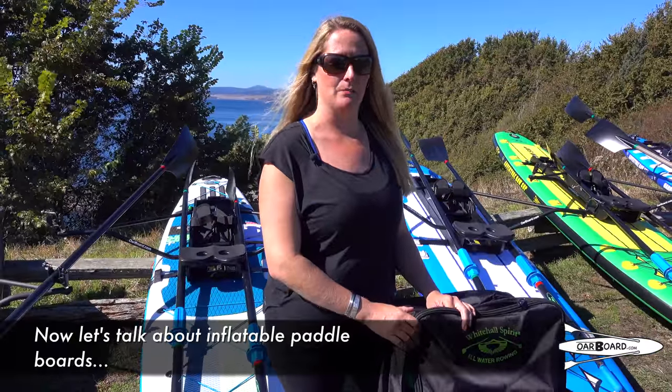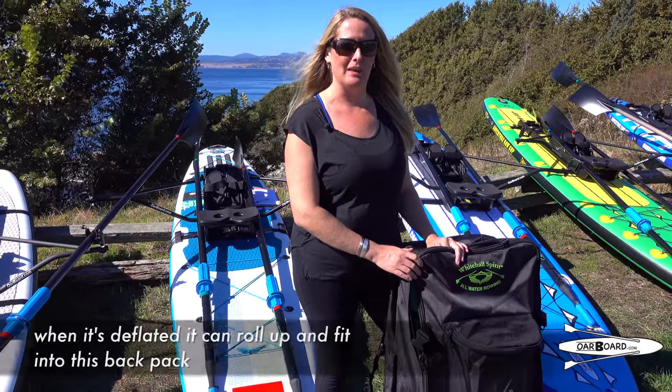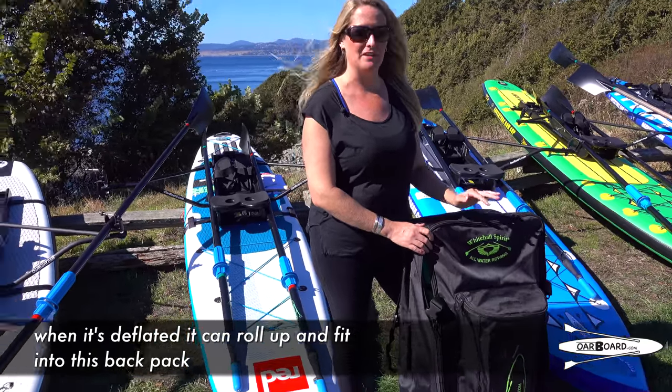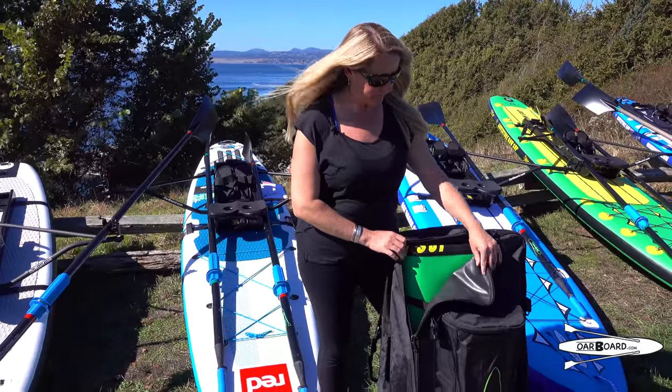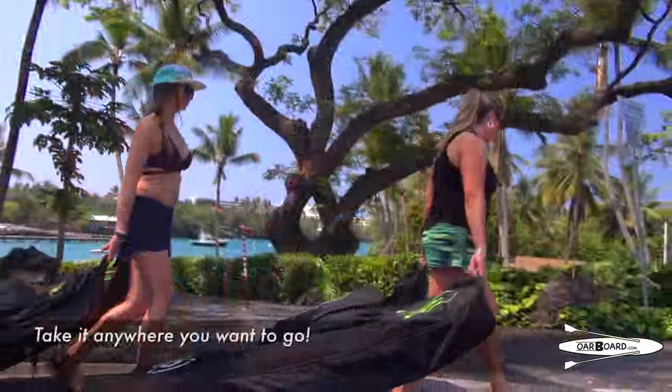Now let's talk about inflatable paddle boards. One of the great things with an inflatable paddle board is when it's deflated, it can roll up and fit into this backpack for storage or travel. You can take it anywhere you want to go.